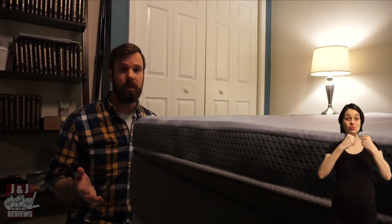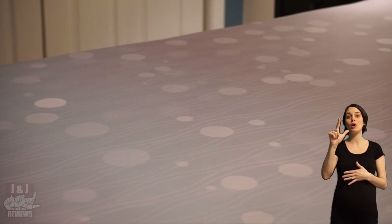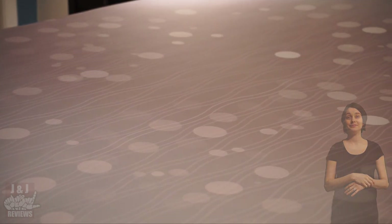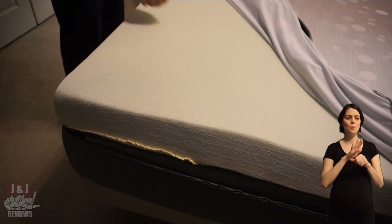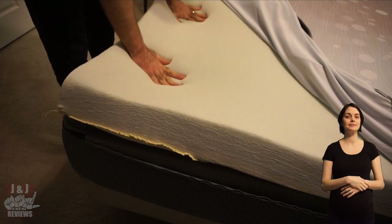Let's talk about the construction of the Restbed. The top layer is 3 inches of cooling gelled memory foam. This is very soft to the touch — just a really nice pressure-relieving feel.